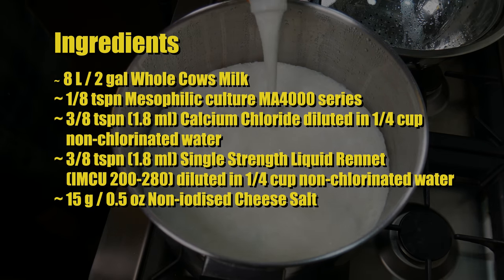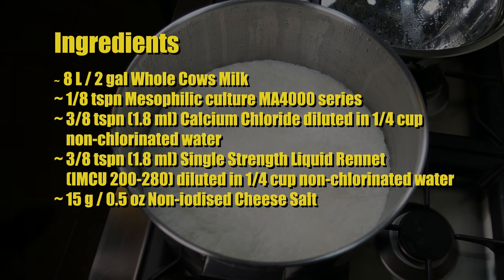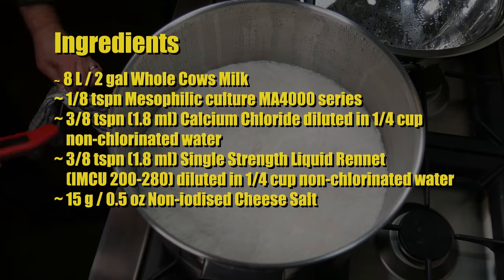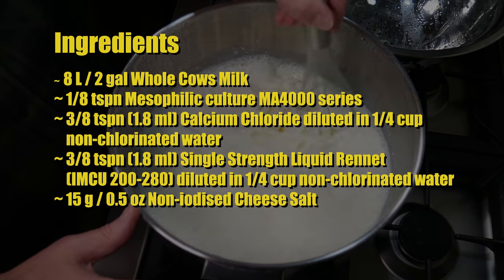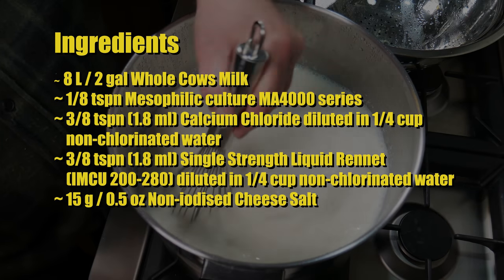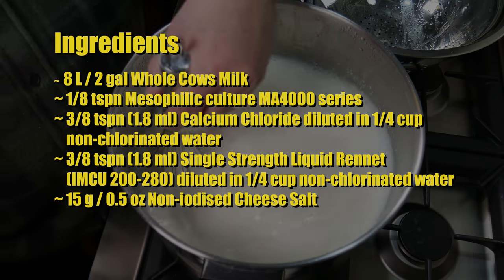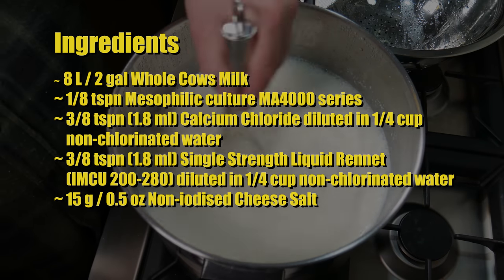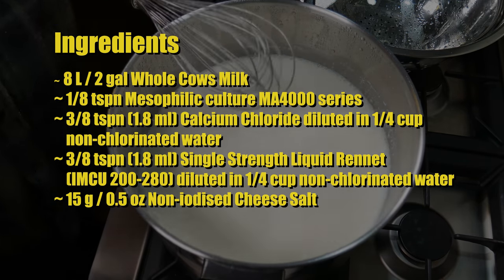The rennet is diluted in a quarter cup of non-chlorinated water. You'll also need about 15 grams or half an ounce of non-iodised cheese salt — that'll depend on the weight of the curd, which you'll see later on. I'm just stirring in any cream that's floated to the top, because I'm using un-homogenised but pasteurised milk.